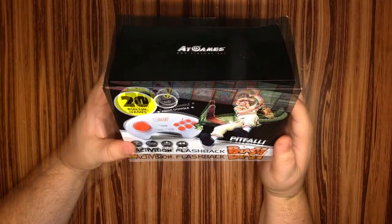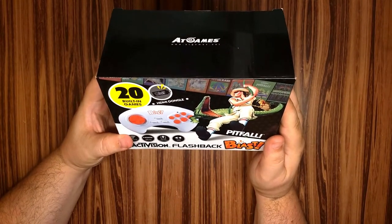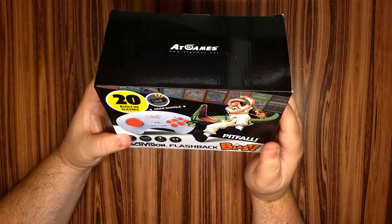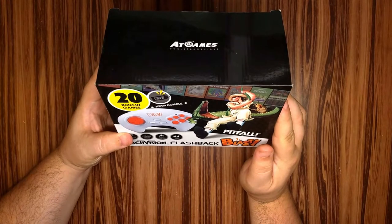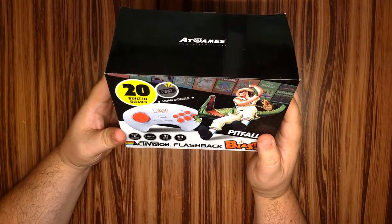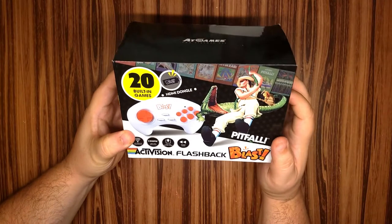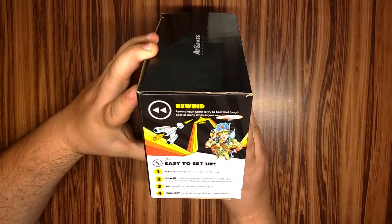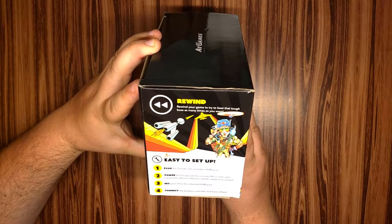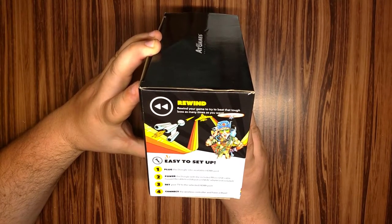And there we have it. You've got Wally Gator over there — like, what are you doing over there, buddy? Just swinging across the jungle. Check out my socks — they're spiffy, aren't they? Who wears loafers in the jungle? 20 built-in games, HDMI dongle, got a little Blast logo on there — that's what it is, so that's pretty spiffy. Turning to the side of the box here — Rewind. Rewind your games to try and beat that tough boss as many times as you want. Easy, guys — it's an Atari, I don't think we're going to be dealing with too many bosses.